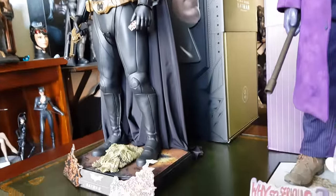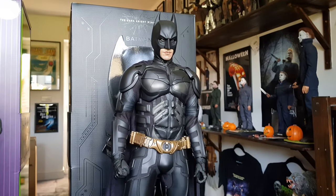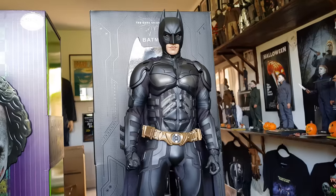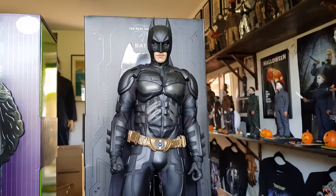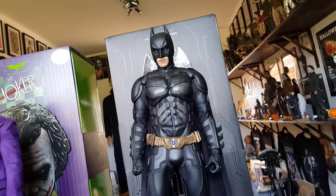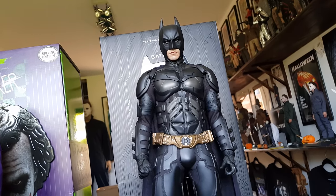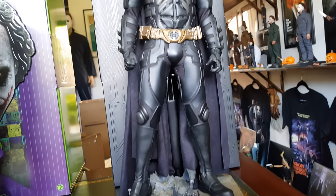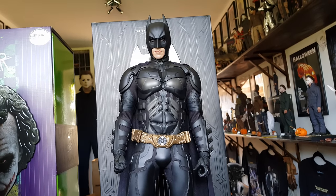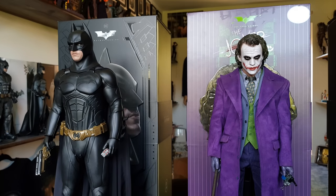They've all got their own individual reviews on the channel now. I don't think I actually did an unboxing — back in the day when I first got this, I was still focusing mainly on the photography side of things and doing showcase videos and a bit of stop motion every now and then, just really enjoying the stuff you're able to do with these figures. So I did review him — that's on the channel — but as far as an unboxing for this guy, I don't think I actually did that. Both of these others do have the full treatment though.